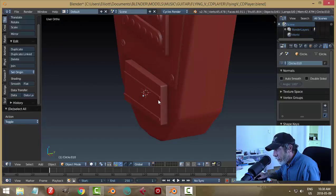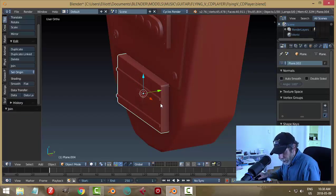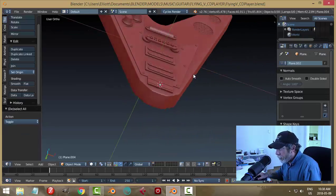Now, is that the right height? What I'll do is join all of these together, scale it in the Y a little bit down, and leave it there for now — we're going to see it might be just fine.